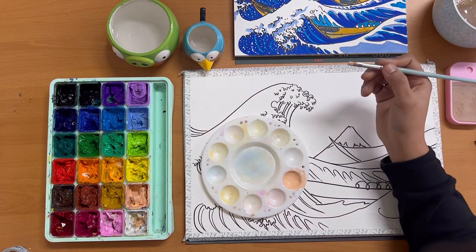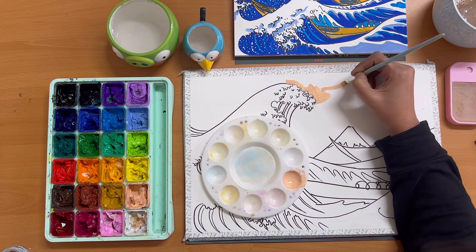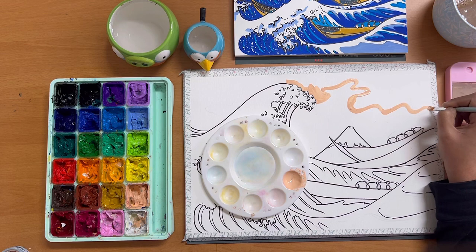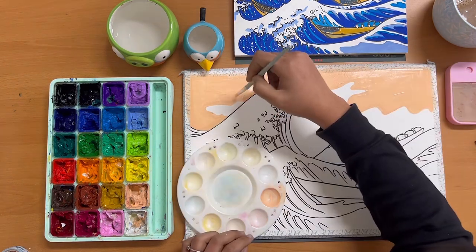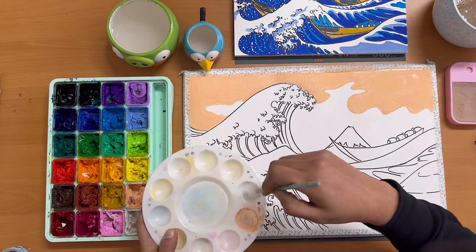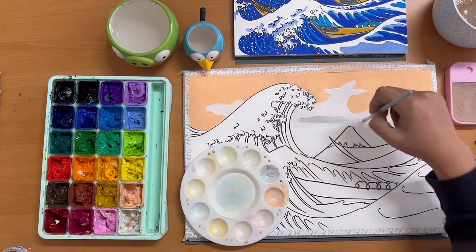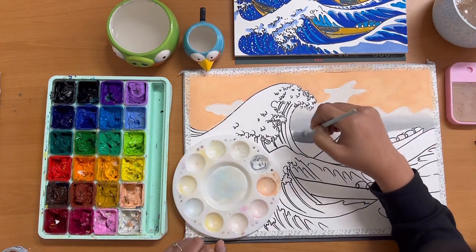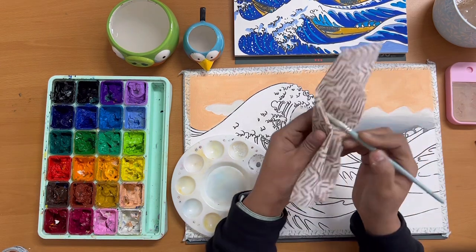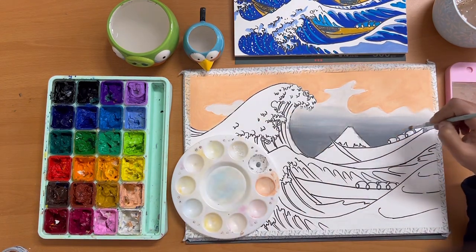Once you're happy with your paint, while holding your brush like a pencil go around the boundary of the area you want to paint. Try to stay inside the lines, and once you have a clean boundary just fill everything in. Clean your brush completely to start painting the second half of the sky. We will begin with plain white color and as we move towards the wave we'll gradually add gray to create an ombre effect in the clouds. Clean your brush every few seconds so it doesn't contaminate the lighter areas.